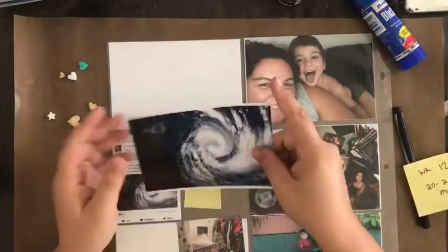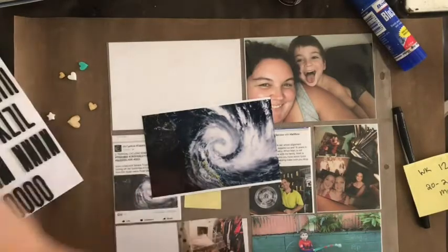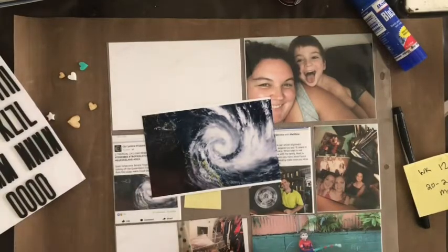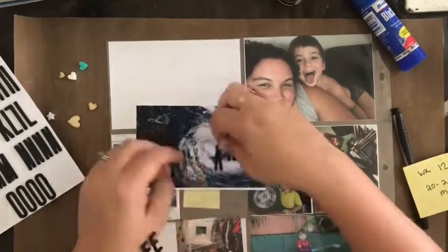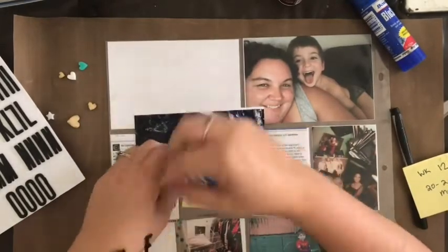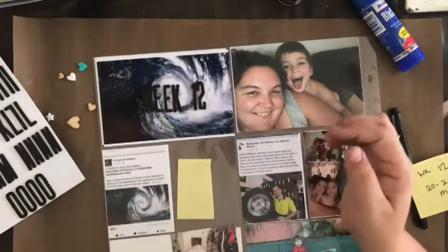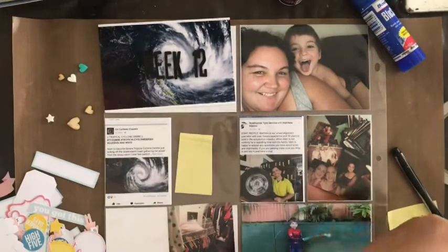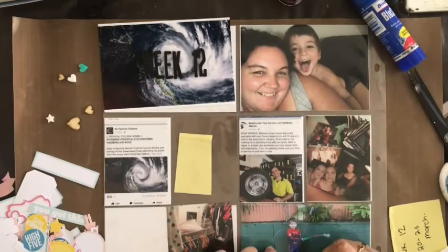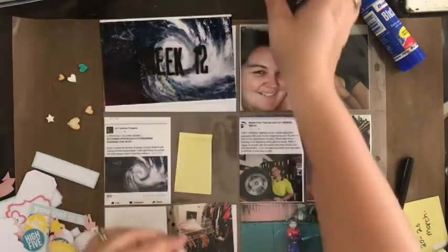Hello lovelies and welcome to the YouTube channel. It's Chrissy back with you today, and for the first time in a long time I have a Project Life process video for you. You are reading that correctly — this says week 12, and it is the last week in December. I know I'm very far behind, but I've got nothing in my defense.